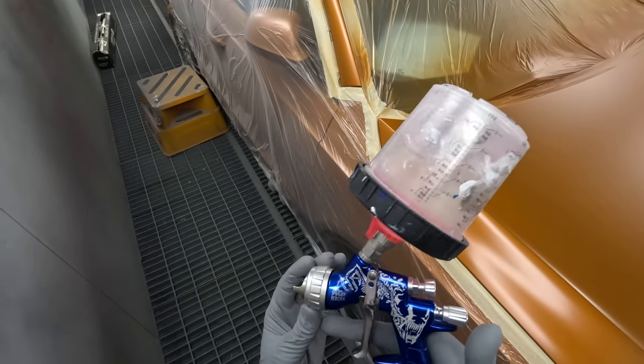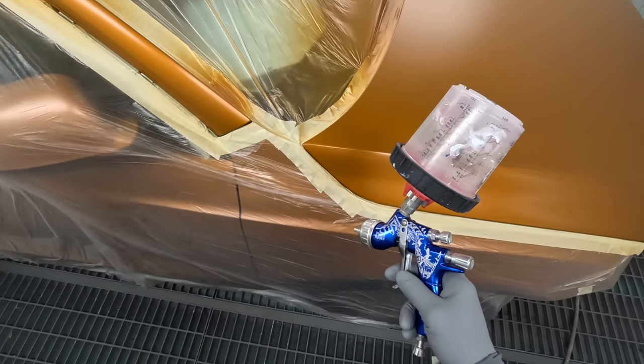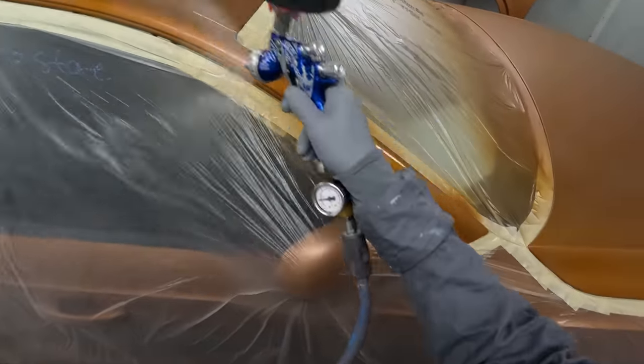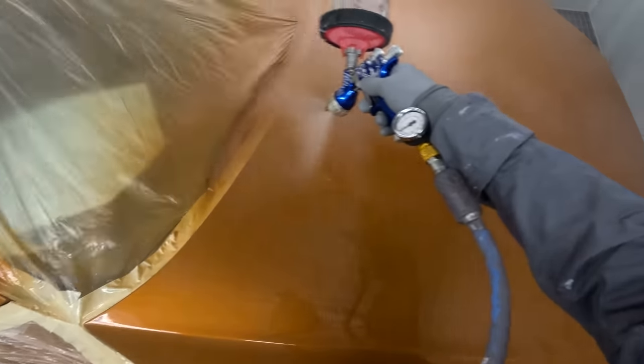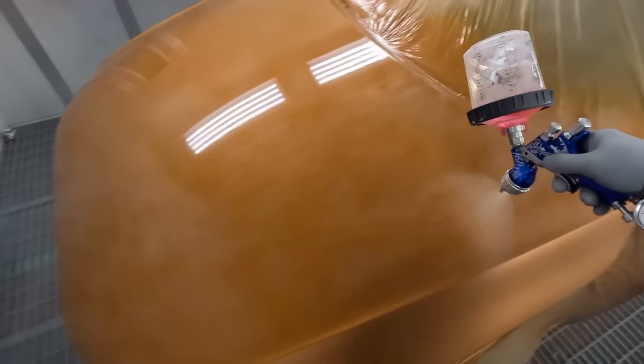I've got my spray gun out again - CE 10 1.3. It's going to be quite a skinny first coat, but you still want it to be a close coat. I think this one here was actually mainly just a blend, but the reason I put colour over it is because it was full of stone chips. The whole bonnet was just covered in them, so I fixed them all.